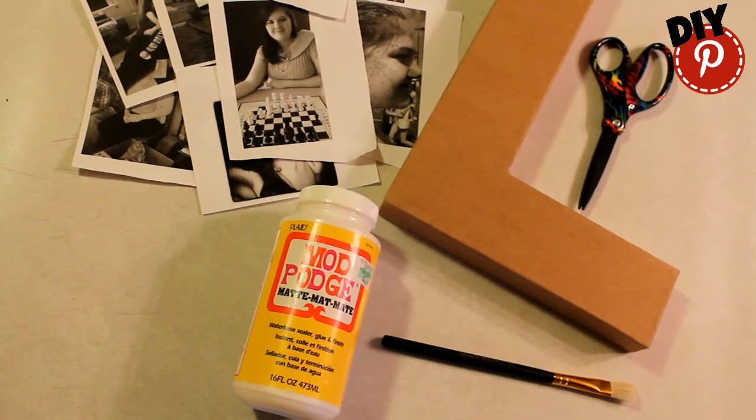The items we'll need is some pictures that we printed out, some scissors, a cardboard L, Mod Podge, and a paintbrush.